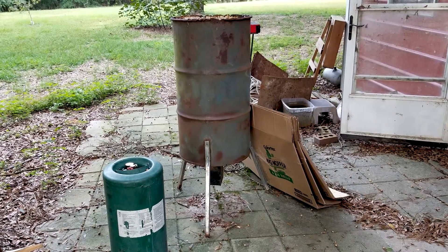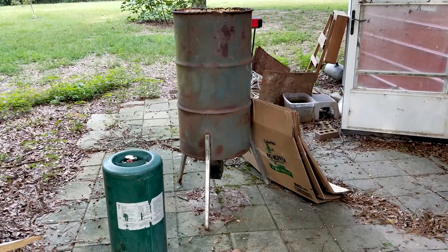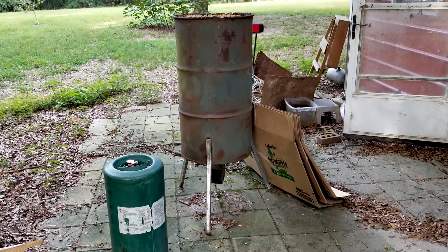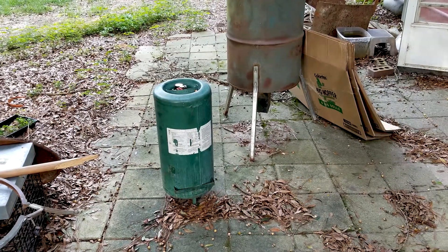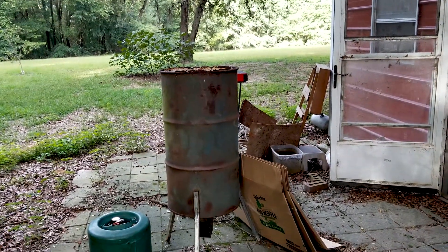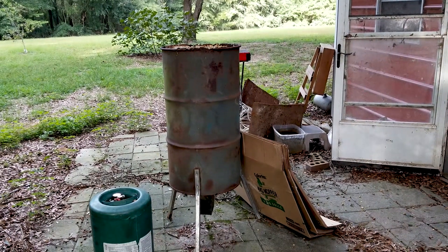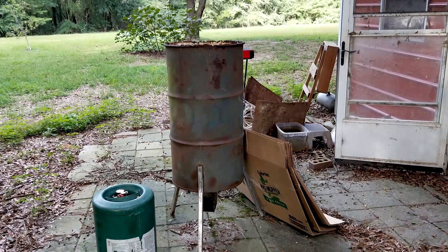This is the start of my new Polito Rocket Mass Heater — correct me if I'm wrong on the pronunciation. I'm starting with an old deer feeder and an old air tank that doesn't hold air anymore. What it's going to be is basically a rocket heater in the middle, and we will put mass around the outside of the drum. I'm going to be making this, and I'll walk you through the building of this rocket mass heater.